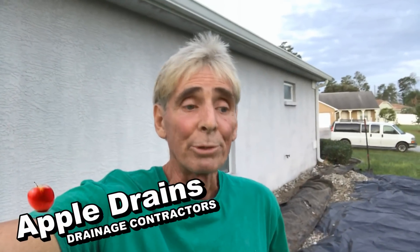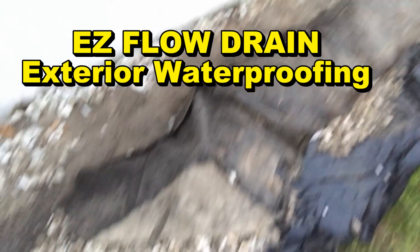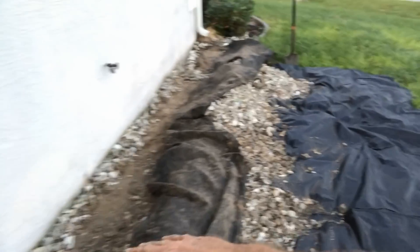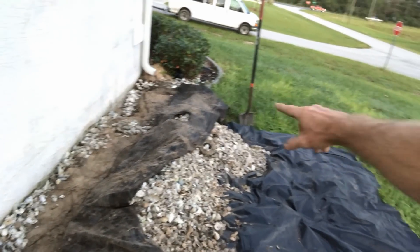Hey, good morning. Chuck here with Apple Drains. This is day two — the actual install of the footer pipe here in Spring Hill, Florida. We've already started: we pulled back the shell, and we're going to trench along the wall to install the footer pipe. We're using Easy Flow, which is four-inch perforated pipe surrounded by styrofoam, encased in fabric. We're going to do this whole wall and hook the downspouts up separately.